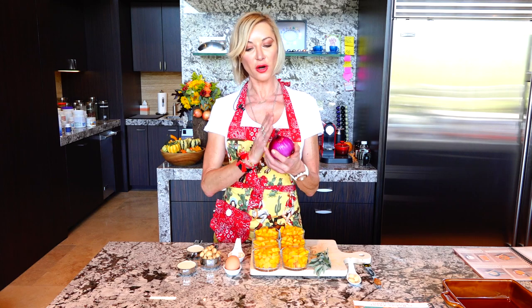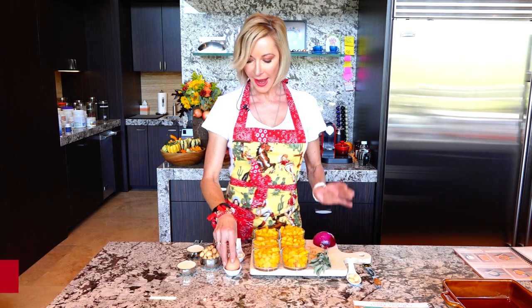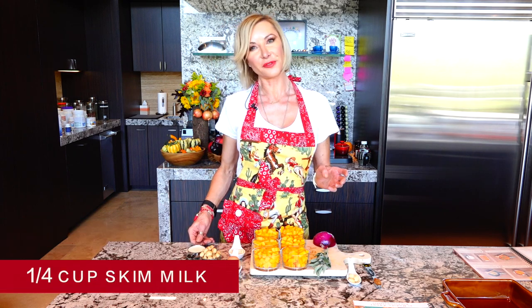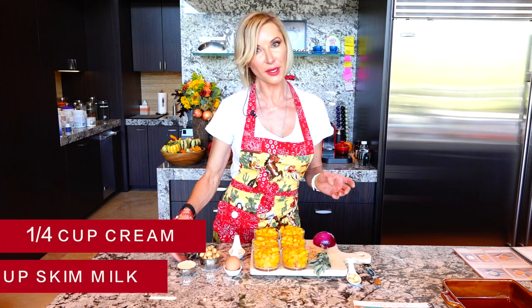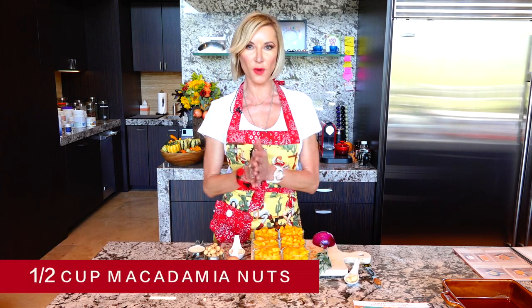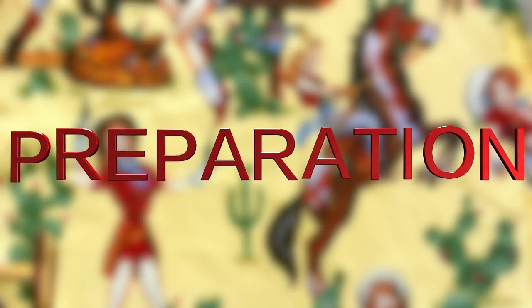I have a large red onion cut in half, or you can use a small red onion, one egg, one tablespoon of butter, a quarter cup of skim milk, a quarter cup of cream, and a half cup of macadamia nuts that I'm going to crush — that will be our crust.